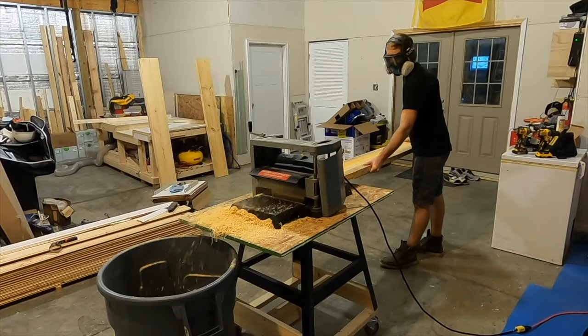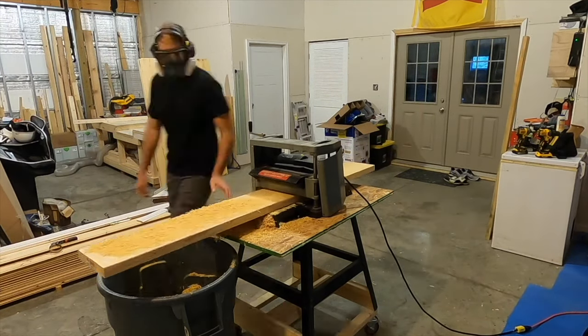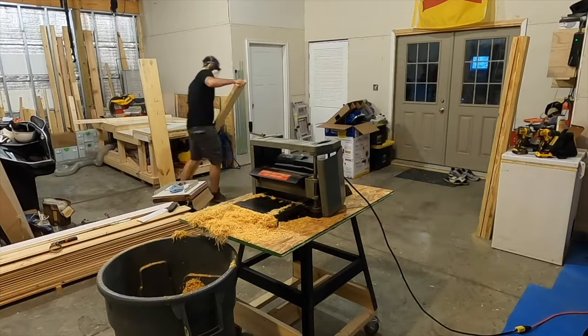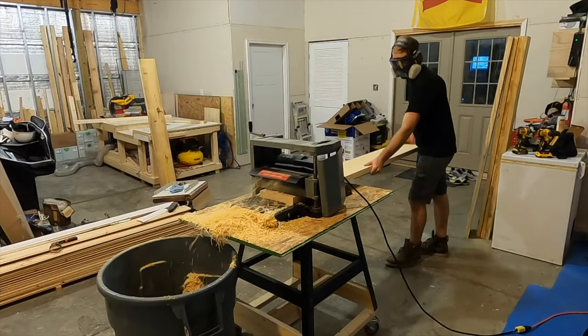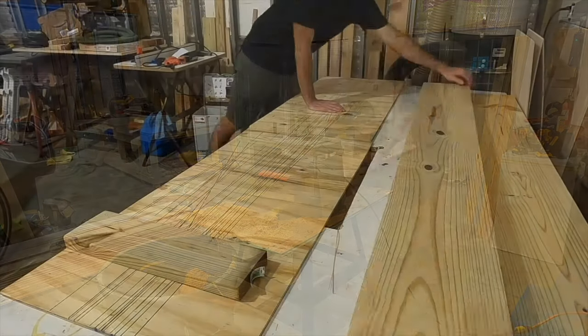After the boards were cross cut to length I ran them through the planer a couple times and surface planed each side. I actually planed them several more times than what's shown here, but since planing isn't the most exciting thing to watch we will skip all the extra passes that I made with the planer.